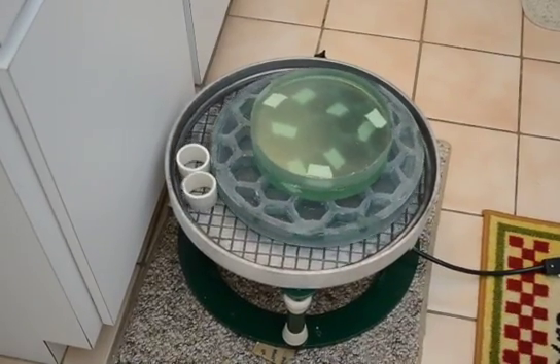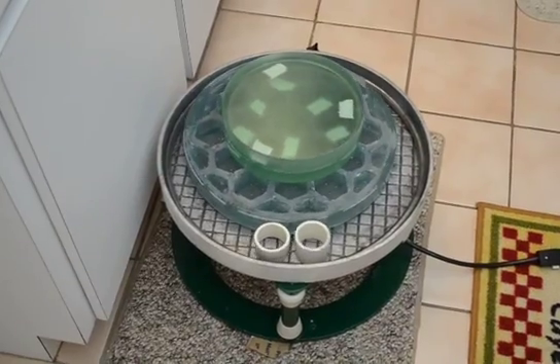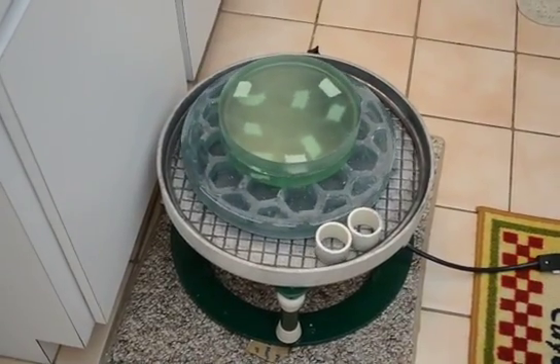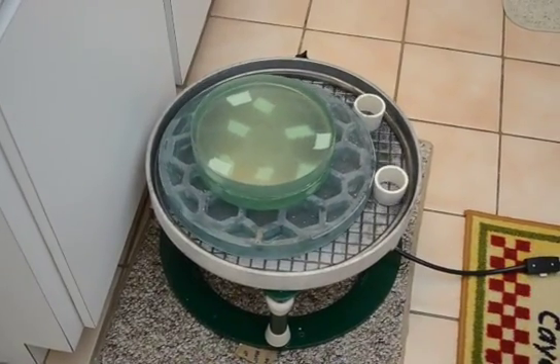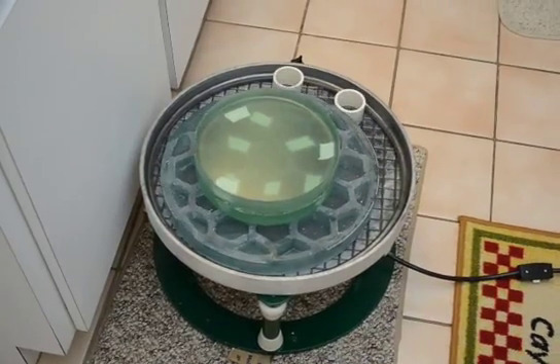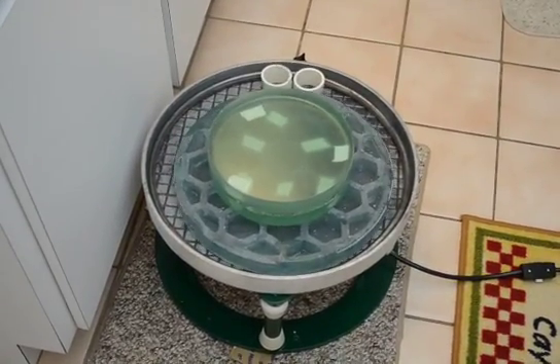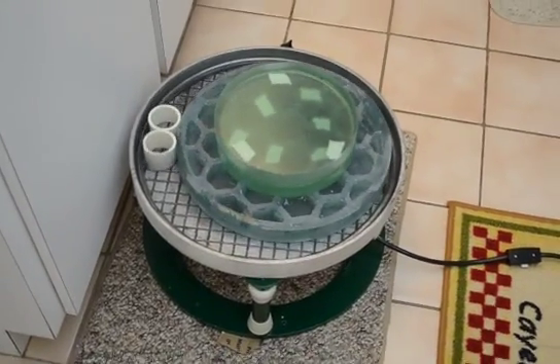This is a 16-inch diameter vibrating lap. I wanted to get a reciprocal lap, but those things are really, really expensive — this is about a quarter of the cost of a reciprocal lap. It's a little small; I think I can do 14 and a half inch mirror blanks in it if I replace the rubber bumper with something skinnier.